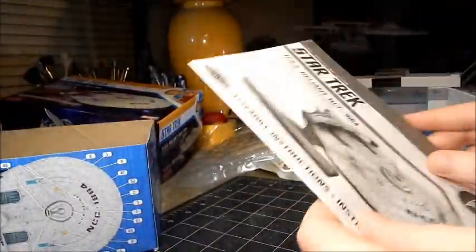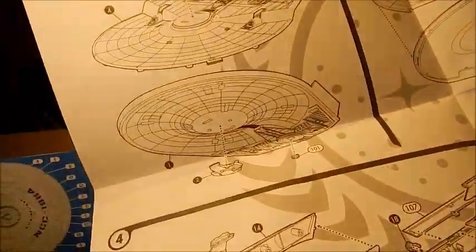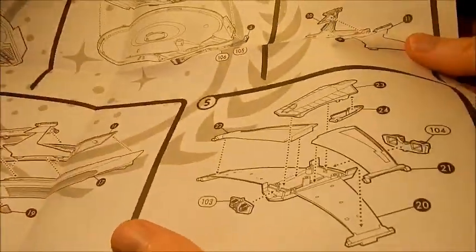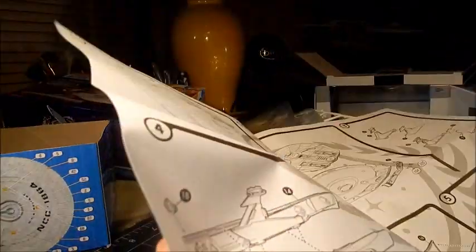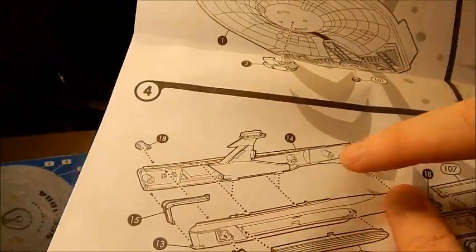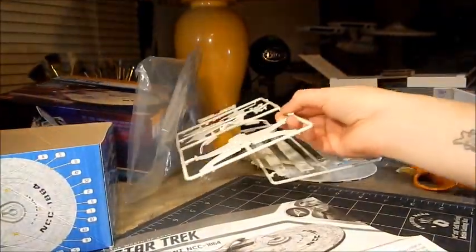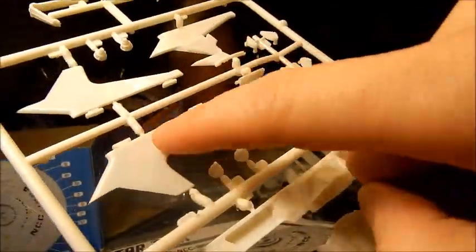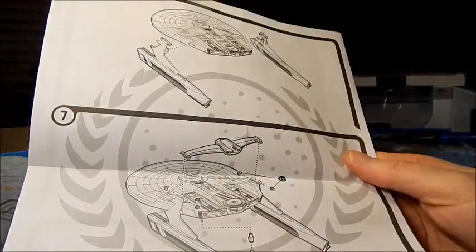Here are the instructions — should be fairly simple, and it is. There's a nice Federation symbol in the background. You're putting your hull halves together, then your pylons, engines, roll bar together, and plopping everything on. One interesting thing I noticed: part of that pylon actually goes into the nacelle to help reinforce it. I really like that design idea — this part of the pylon here is actually inside the nacelle. Very basic instructions overall.